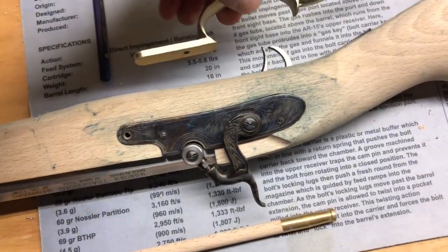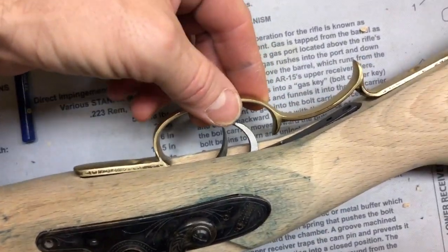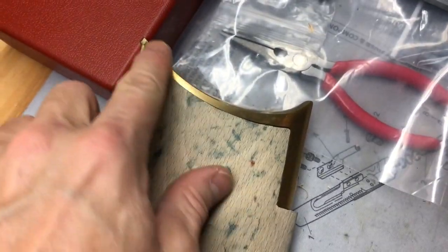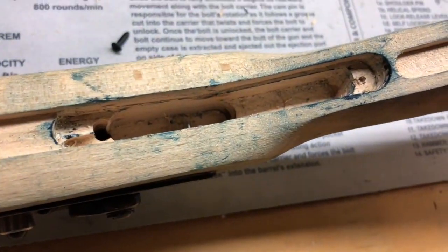There you go. I've already started to try to inlet this also, and the back needs to be shaped some more. So I've inletted it — now I just have to drill a little hole for that screw to go in, and I want it to split.